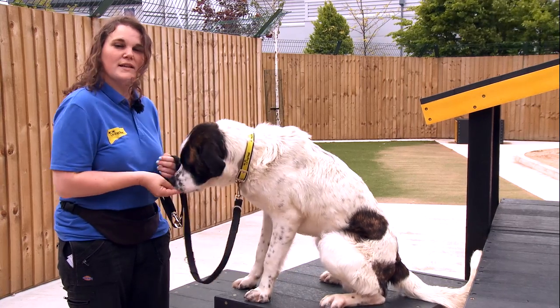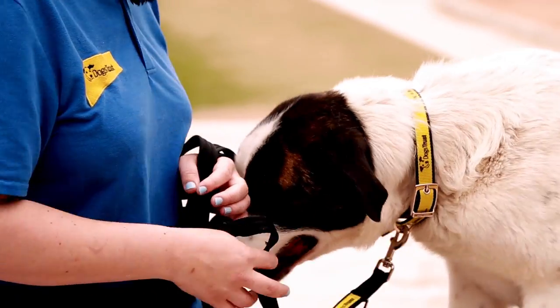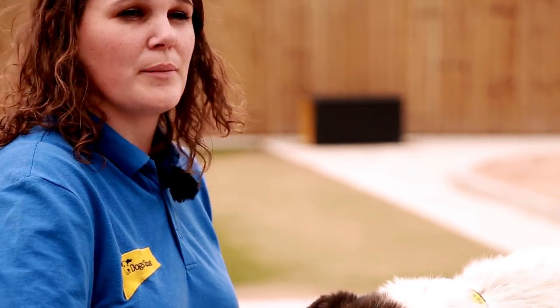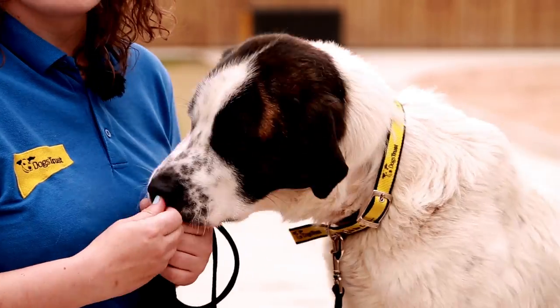This is Rambo — he's in need of a little bit of basic training, and today we're going to work on a leave cue, so we'll be teaching him to leave food on command. I'm going to start with two different types of treats: in one hand I'll have a low-value treat, just dry food, and in the other hand a higher-value treat, something like sausage or chicken.